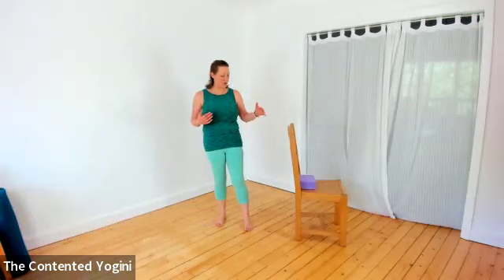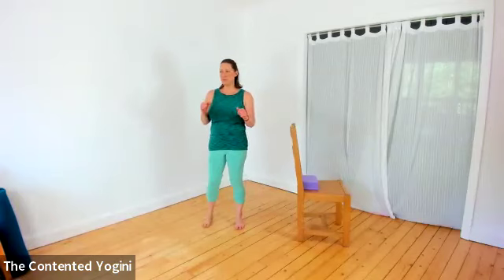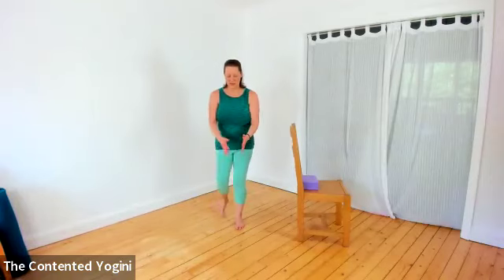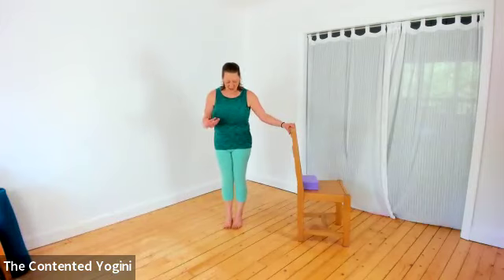We're going to come back to our first side and do a little bit of cross-body action. In yoga and in life we tend to do an awful lot of movement through the front-and-back plane. Fortunately in yoga we do a lot out to the side as well, but in life we tend not to - so this is a nice movement to add to your daily practice.